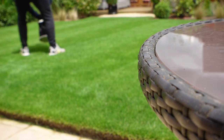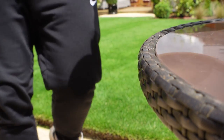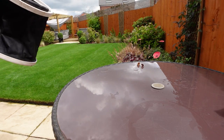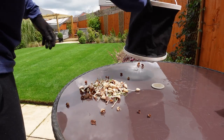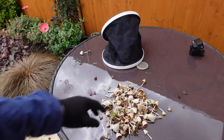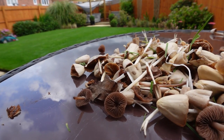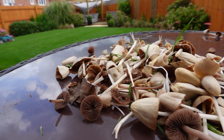You can see here — these are all the mushrooms that I pulled out just in one day from my lawn, which is around 70 to 80 square meters. If you've got a much bigger area, this method might be quite time consuming, and perhaps you might want to just live with them, because they will die off and they've got a very short life cycle.